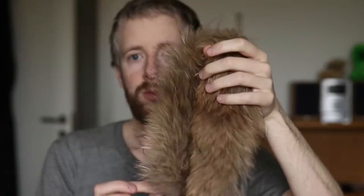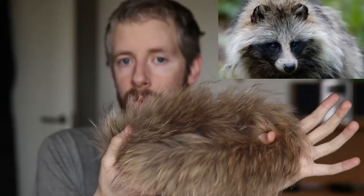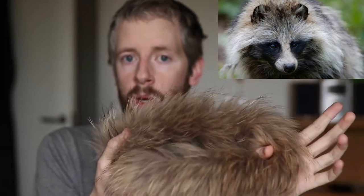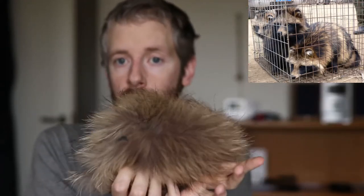Hello! Today I am going to be explaining how I tell that this is real fur. This is a piece of raccoon dog fur which I got from a fellow vegan who thought she was wearing fake fur, but I informed her that it was real. She agreed to give it to me so I could educate other people on how to tell that it's real fur.